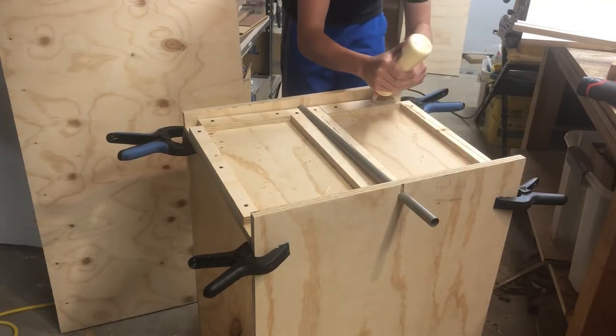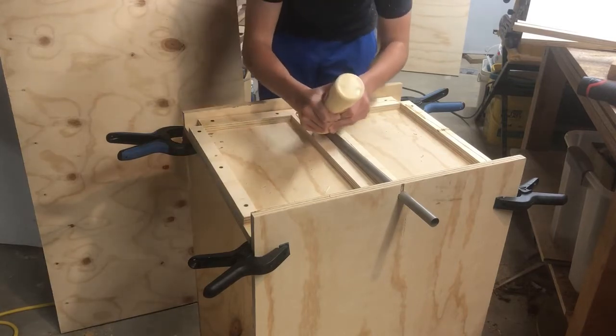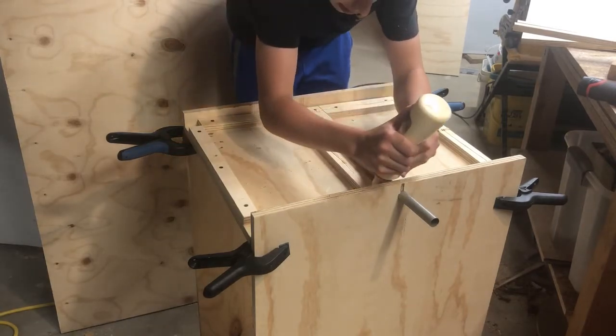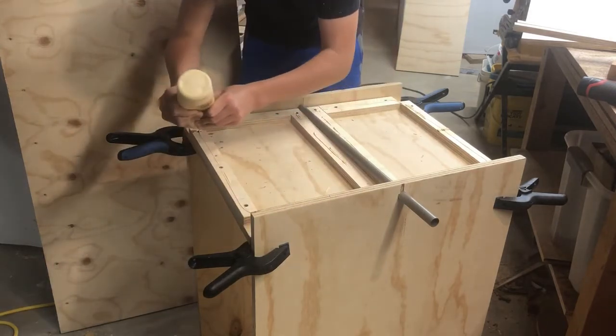Making sure to spread the glue out, I tried to avoid getting it in the pipe so it wouldn't gum it up. And I just glued, drilled, and screwed the top as well.